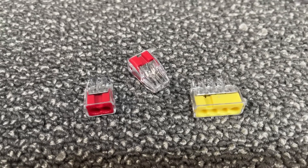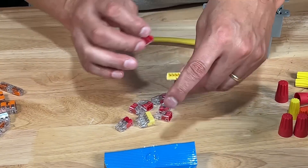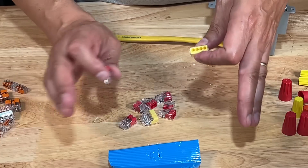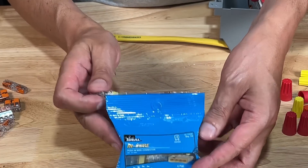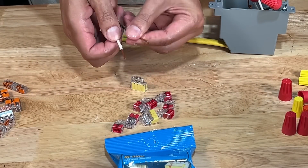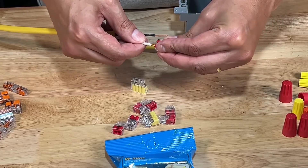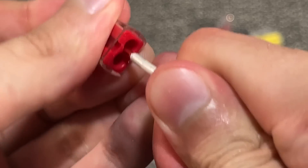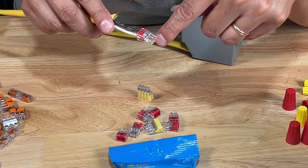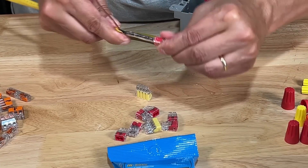They come in different colors indicating different sizes — smaller to larger wires — and you have connections from two wires all the way up to four or five wires. You are going to pay more for these over the traditional electrical nuts, but they are well worth your time. For a demonstration connecting two wires using the two-wire push connector, you literally just push these in and you actually feel it snap. That's a good tight connection.